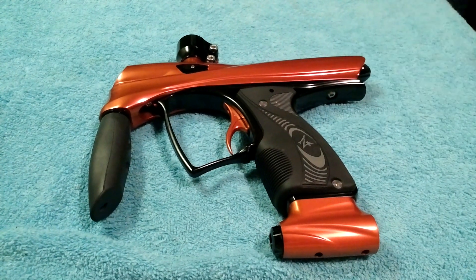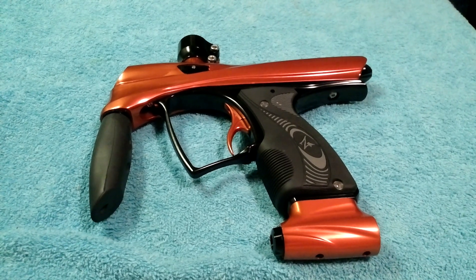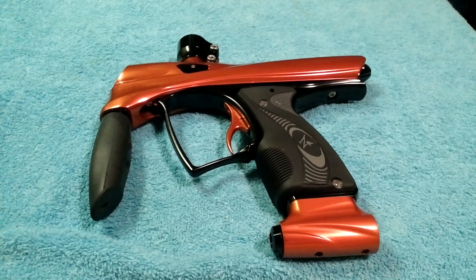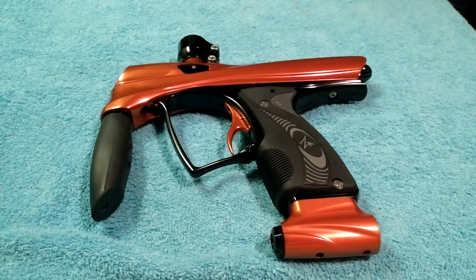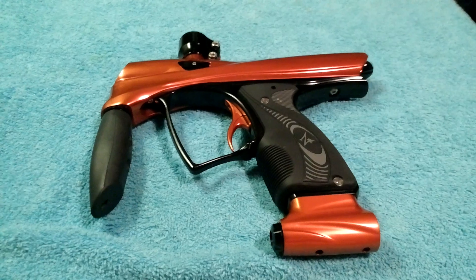Other than that, thank you very much for watching as usual, and again thank you for all the support on YouTube, Facebook, and on the field from the paintball community. This is Jason Wright with the ZR1 Renegade, made by Zodiac Paintball. Thanks for watching.